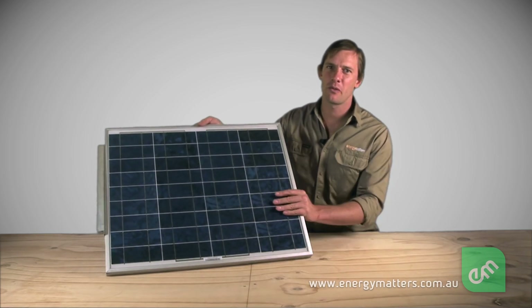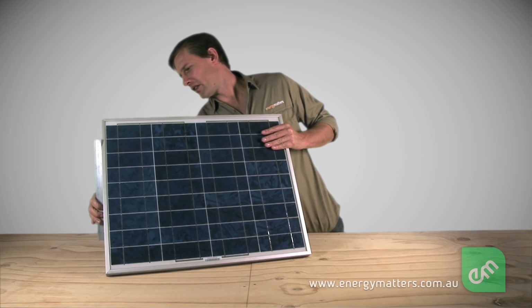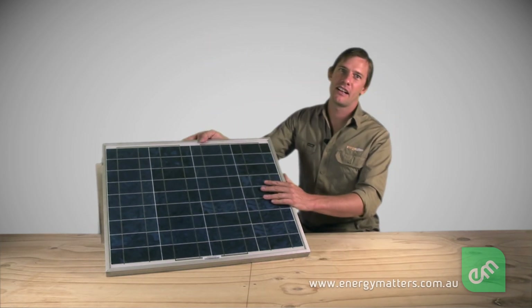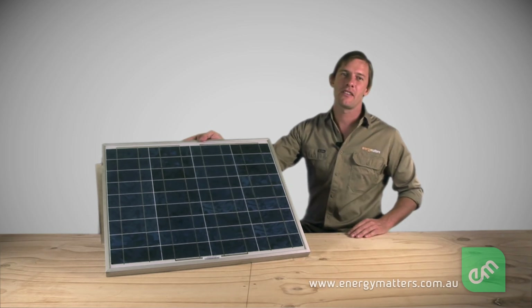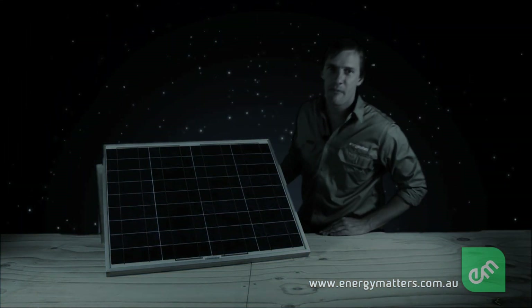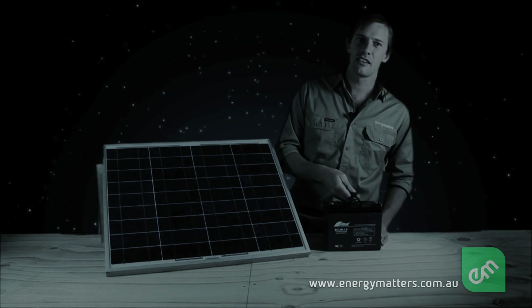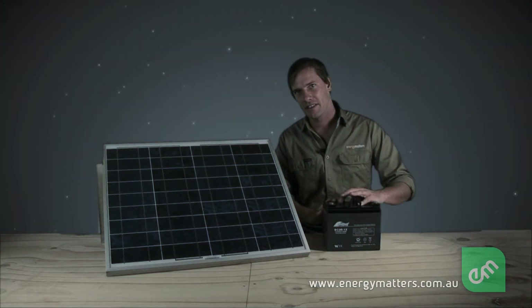Here we have a small 40-watt solar panel. Solar panels are used in electrical circuits as a source of energy. They work by converting sunlight to electricity. Some circuits require energy at times when there's no sunlight available, such as at night. In this situation, a battery is used to store and later return the energy to loads required within the circuit. I'll be talking more about batteries later on.